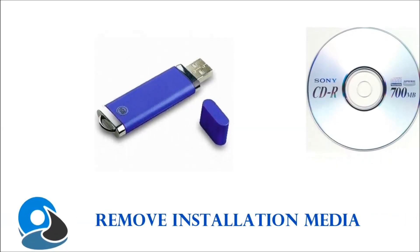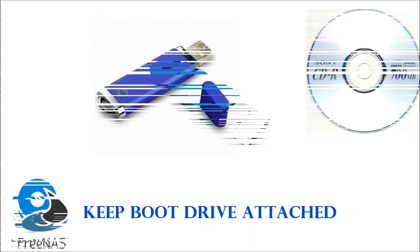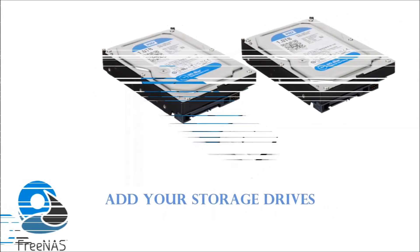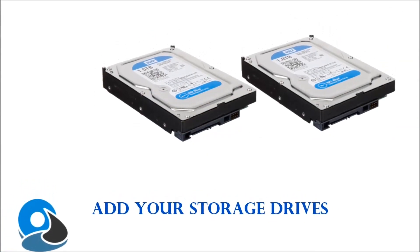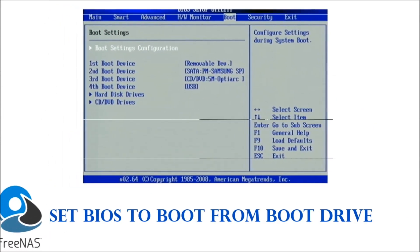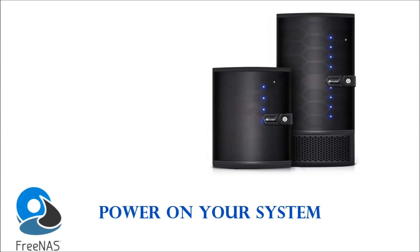Now you need to configure the system that you have just set up. Remove the installation media, keep your boot device with the installed operating system attached, add your hard drives for storage, set BIOS to boot from your hard drive, and power your system.